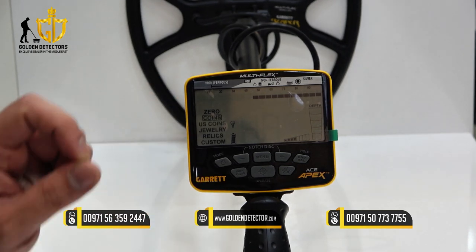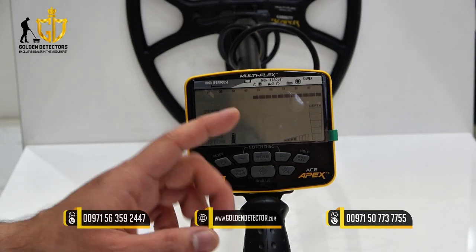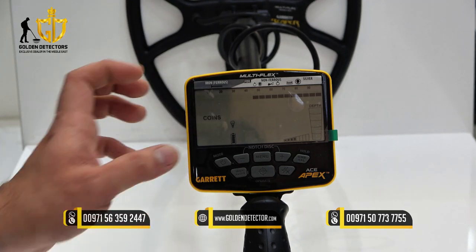We have coins mode, which is designed to find all types of coins.